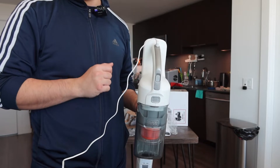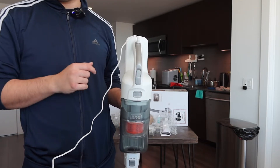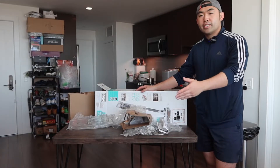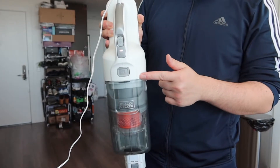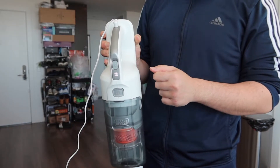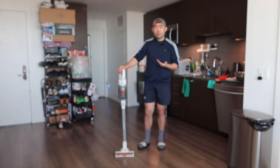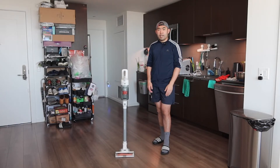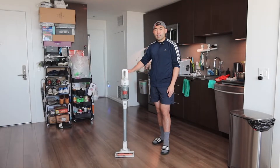In terms of charging time, it should take around three to four hours to fully charge, given the battery life is about 44 minutes on the low setting. We'll let it charge a little bit and then test it out. The product is now charged up with almost two full bars, so let's test it.